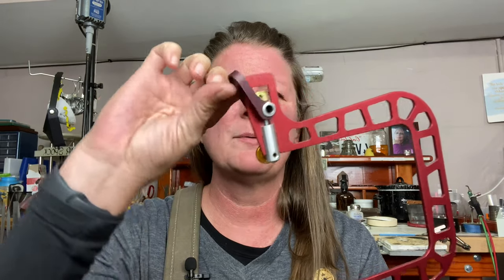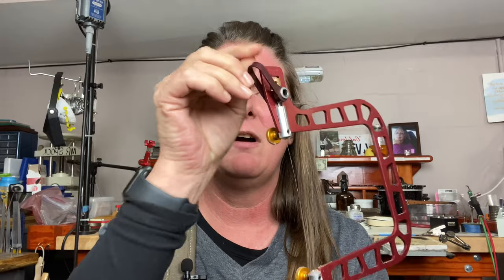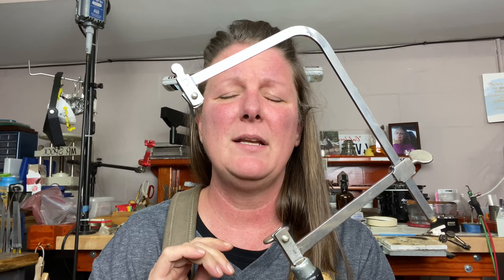Hi everybody, it's Jalessa again. Today I'm going to talk to you about jeweler saws. I have two different kinds and what I'm going to do is show you each one and then show you how to load one. I have the new Concepts jeweler saw which has the quick release, which I find very handy and I use this one more often than not. But a lot of people start out with the basic steel frame, so we're going to get into a demonstration right now.